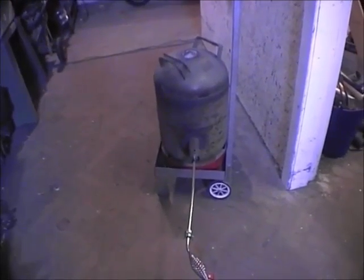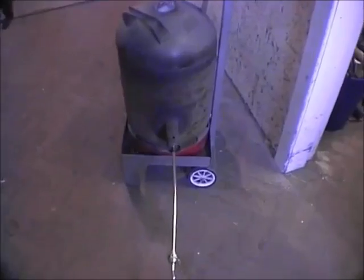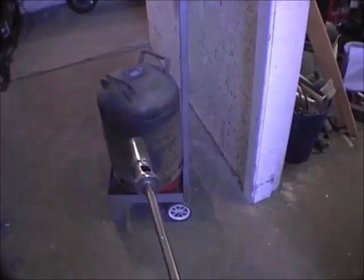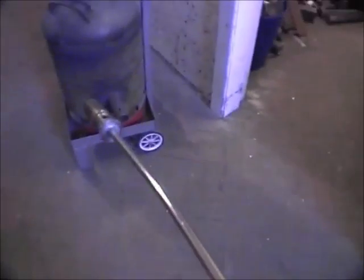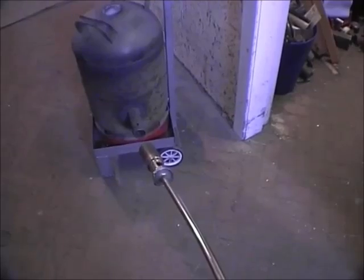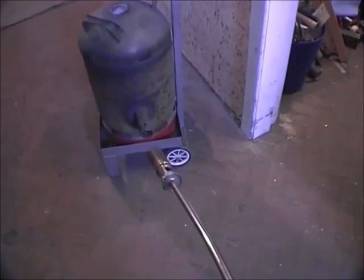This is my old aluminium melting furnace. It uses a weed burner type propane fitting. I want to uprate it to use a waste oil burner using a siphon nozzle.